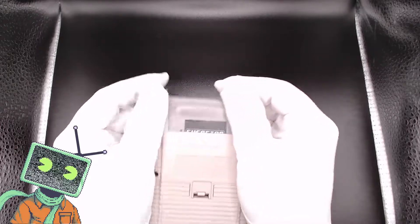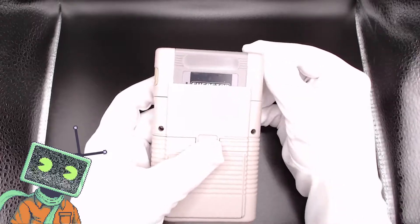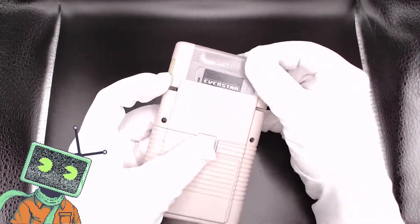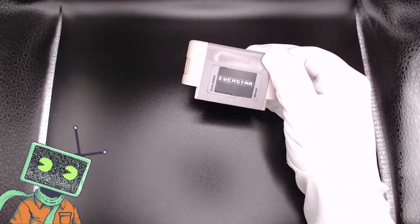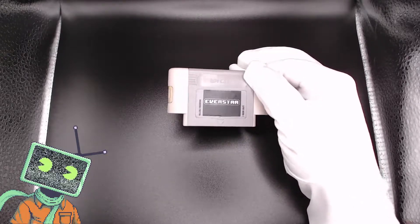Let's talk about the cartridge slot. This section actually pulls out and inside houses our Raspberry Pi Zero. I put my own cartridge sticker on it for a Gameboy game I've been working on in my spare time called Everstar. If you'd like to see a video in the future about making a Gameboy game, let me know in the comments below.